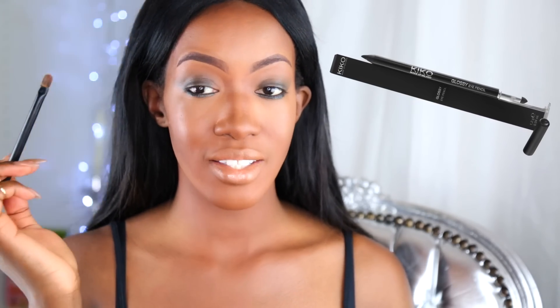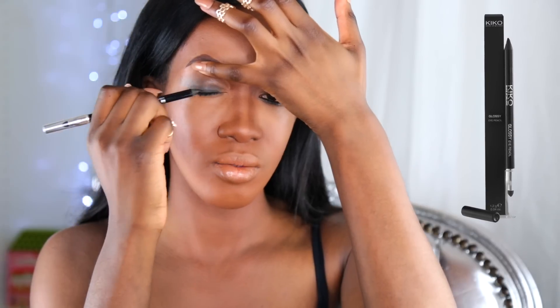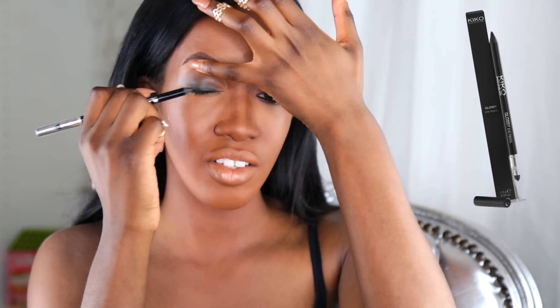Une autre astuce : on va vraiment très très assombrir cet endroit-là, parce que c'est le but dans un smoky pour avoir un très joli dégradé. Je vois que c'est pas très foncé encore. Donc ma petite astuce c'est qu'on va venir poser son doigt délicatement juste ici, on va bien soulever notre paupière, on ferme l'œil et on rajoute du crayon. Voilà, c'est vraiment une bonne manière pour avoir le crayon qui épouse parfaitement le ras de cils.